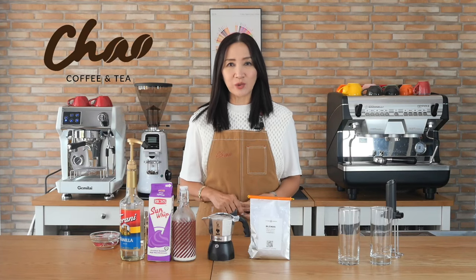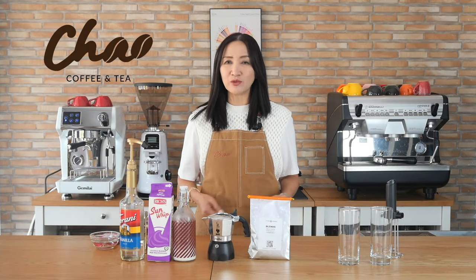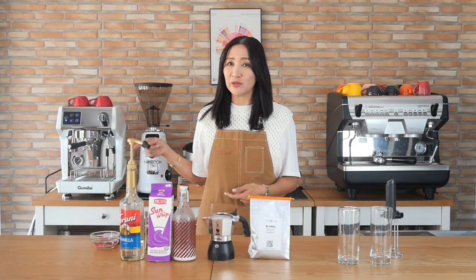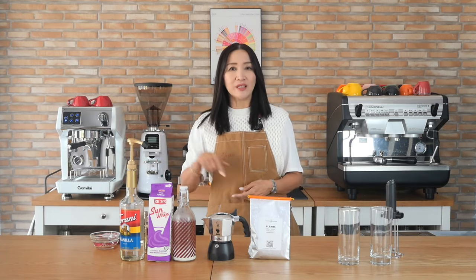Hello, coffeeholics! Today is a requested video tutorial. I have shown you how to make vanilla sweet cream cold brew, but what if you don't have cold brew and you have a speed bar — meaning you use an espresso machine — or if you have a mocha pot? Today I am going to show you how to make vanilla sweet cream Americano.